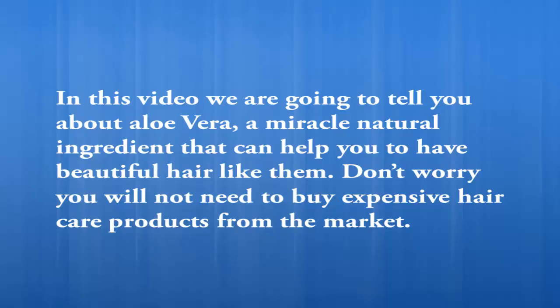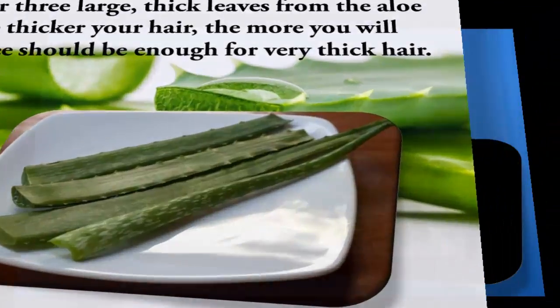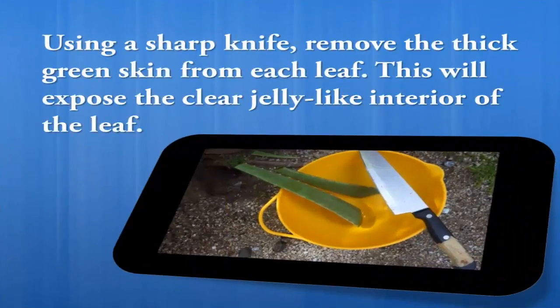You will not need to buy expensive hair care products from the market. Cut two or three large, thick leaves from the aloe plant. The thicker your hair, the more you will need — three should be enough for very thick hair. Using a sharp knife, remove the thick green skin from each leaf.